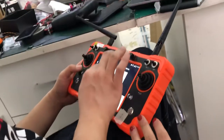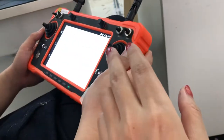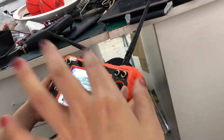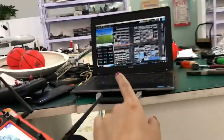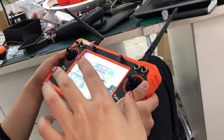We equip it with the MX-16 radio controller so you can monitor both camera images directly on the MX-16 with the QGC app. If you want to control it more smoothly, you can add a laptop to control with the mission planner and monitor the video images on the MX-16.